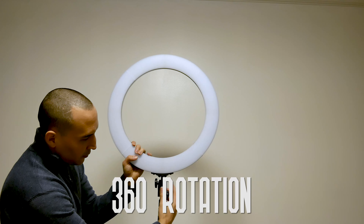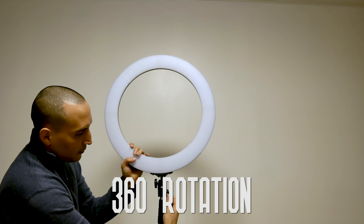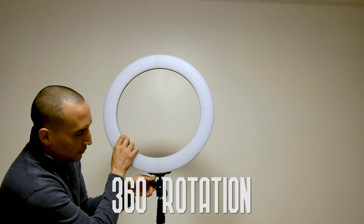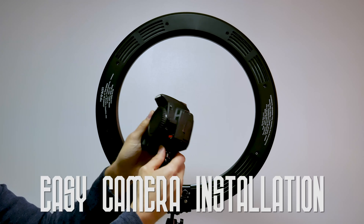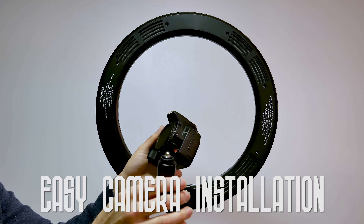Here's how it's stored, and it rotates with 360° rotation via a little ball connector. And the light — the camera is easy to install. Here I'm just going through it very quickly.